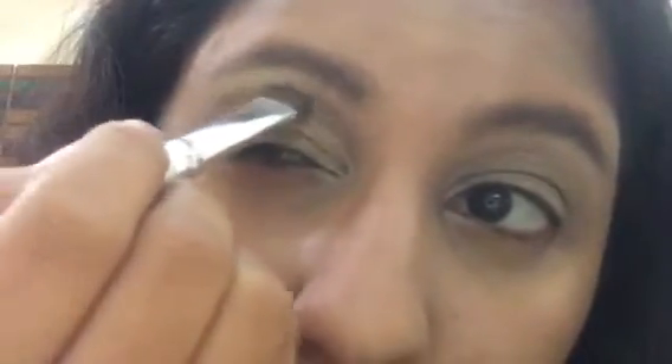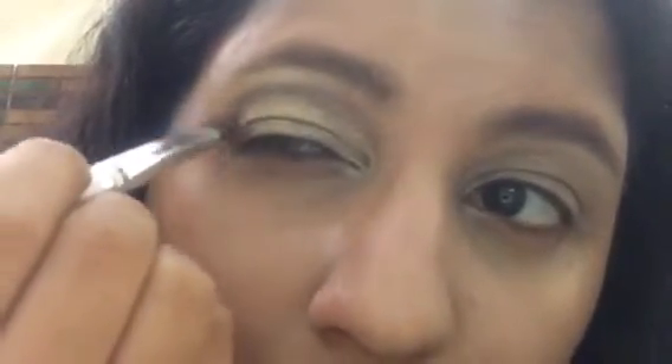Next I'm taking a brownish copper color from the same palette and applying it on the outer corner of my eye and on the transition line. Then I'm taking a fluffy blending eyeshadow brush and blending both the golden and copper colors together very well, taking my time to ensure they're nicely blended.